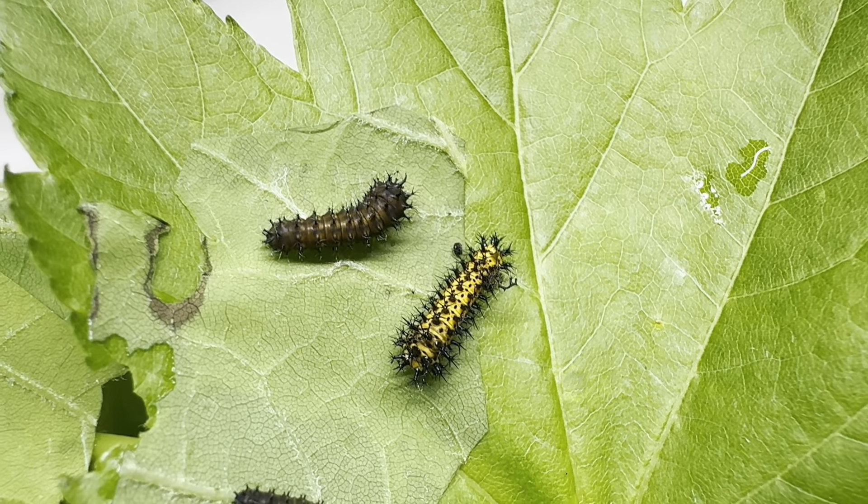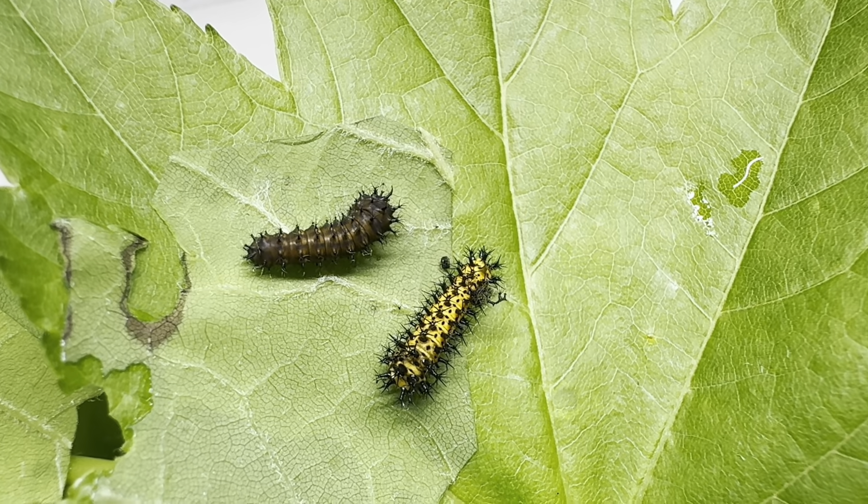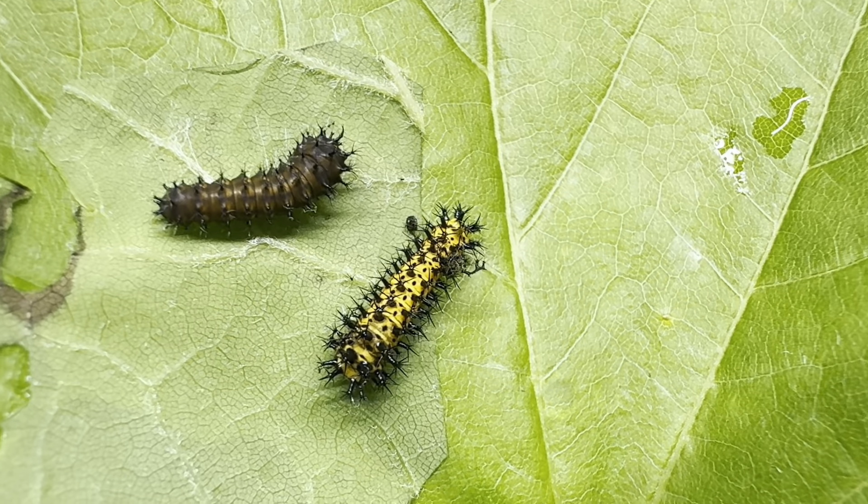Each instar will last roughly a week, and the next color change will be quite dramatic and a completely different look from anything you see now. So stay tuned for all that is to come, and thanks for watching.